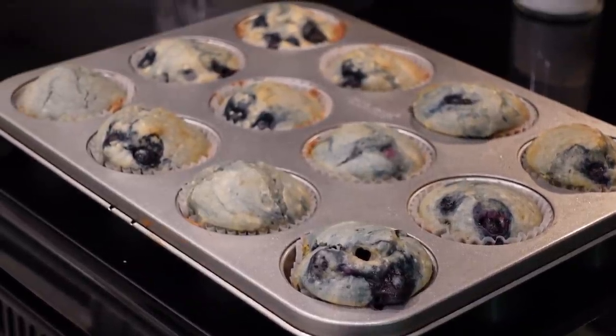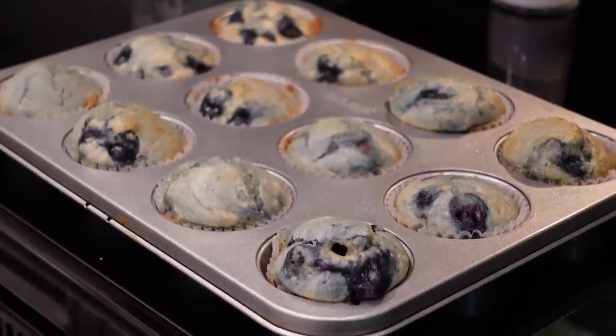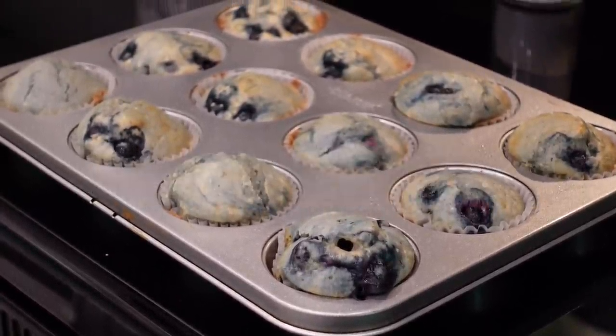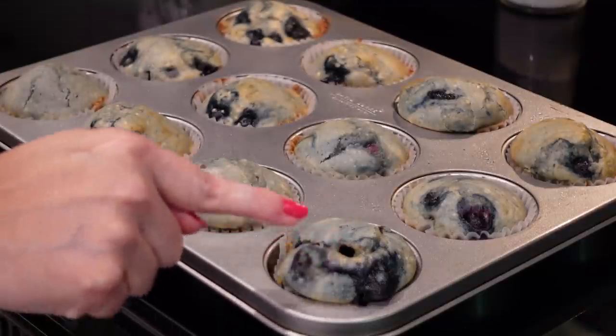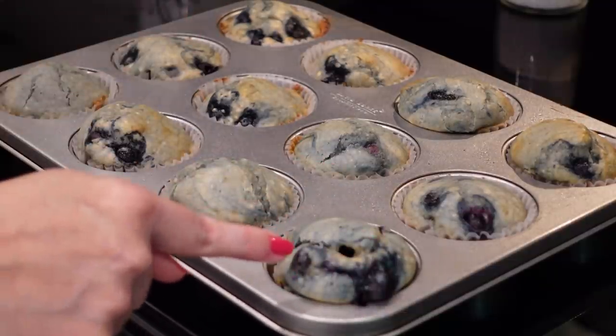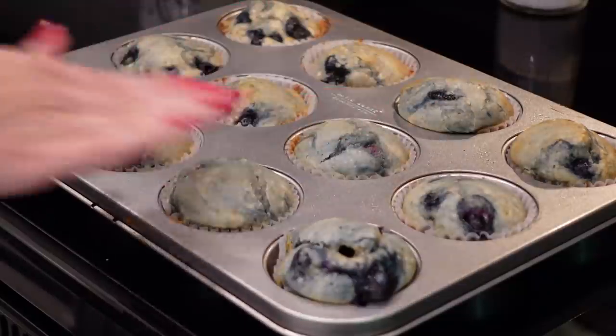These look pretty good — they are very blue. I highly recommend keeping your berries in the freezer until you're right ready to put them in. This particular one is not the prettiest, but out of 12, to have one that looks like it exploded like a little volcano — that's not too bad.